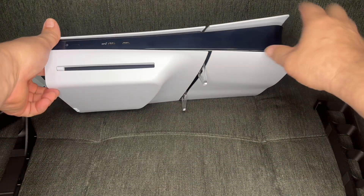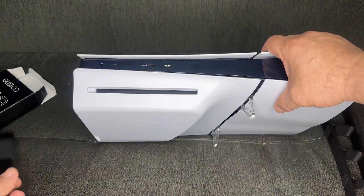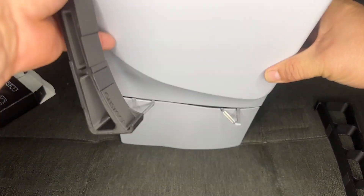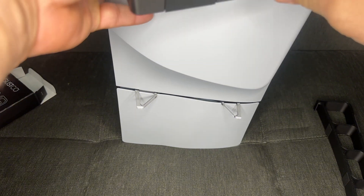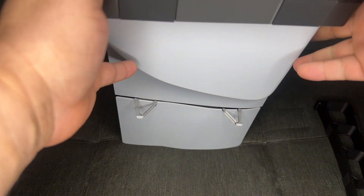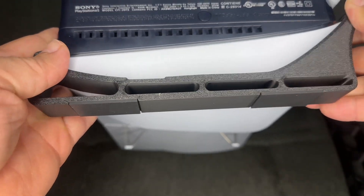You can see I have the original legs. Let me see if I'm correct — yep, they fit like this.